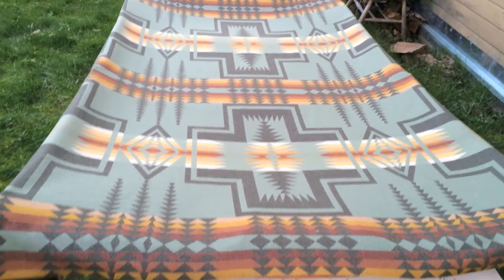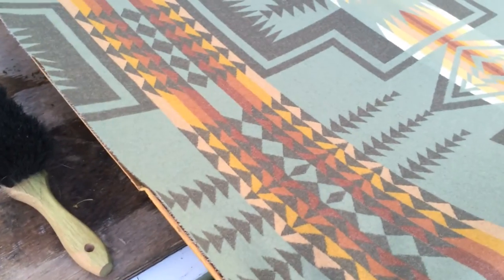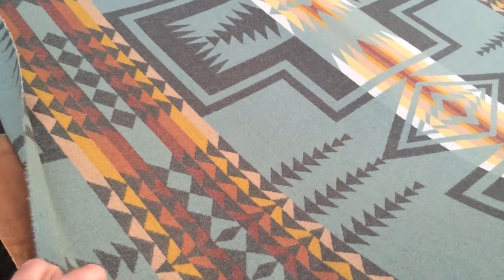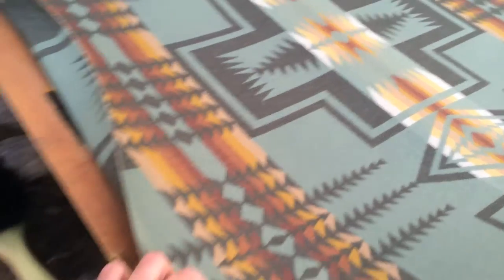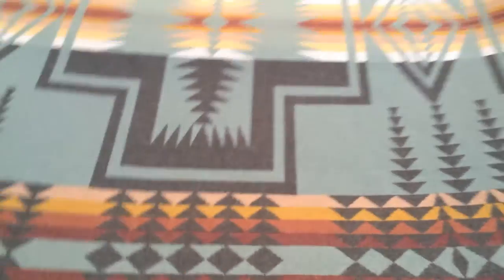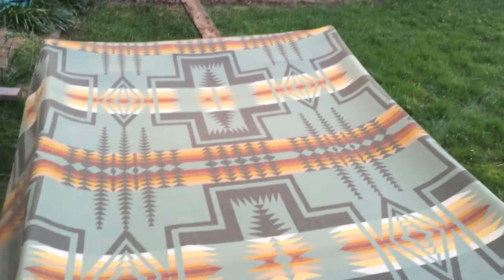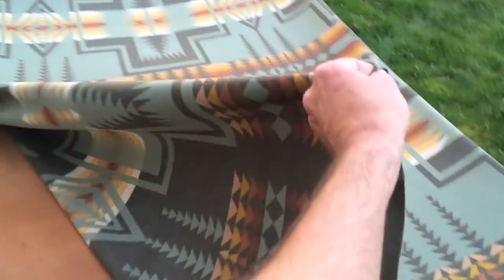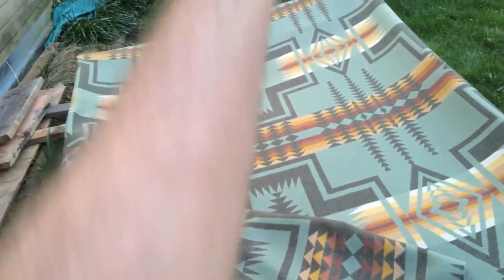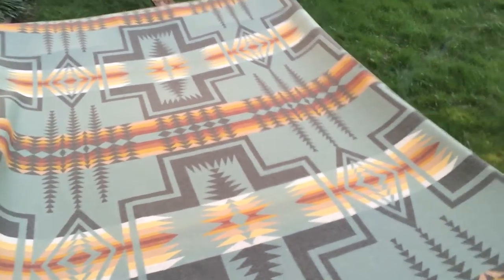I'm going to call it good here. I've laid out the fabric, and either I didn't quite measure enough length or the ladies at the mill shorted me an inch or two, but I am really right on it. Luckily, the plastic edging should cover this. Now I'm going to flip up one side, spray all the way across, adhere it, and do the other side.